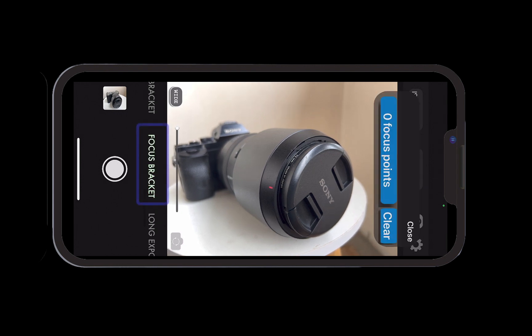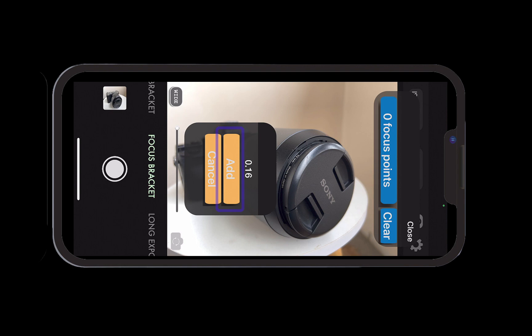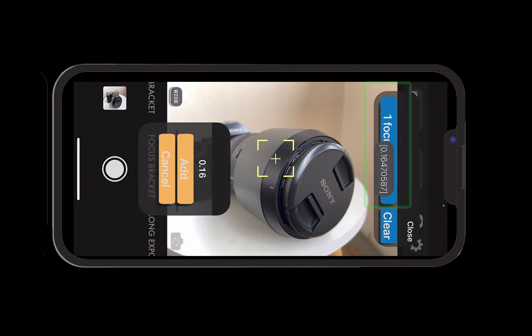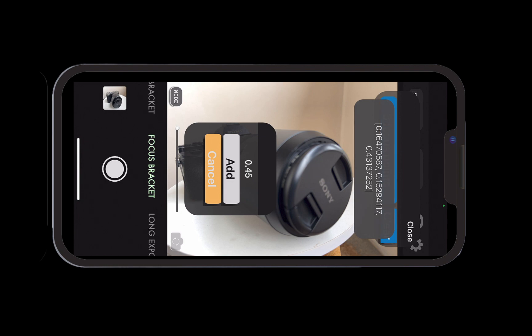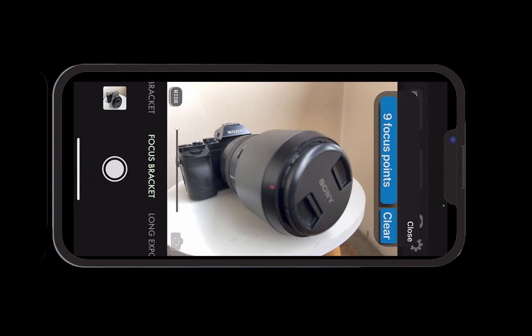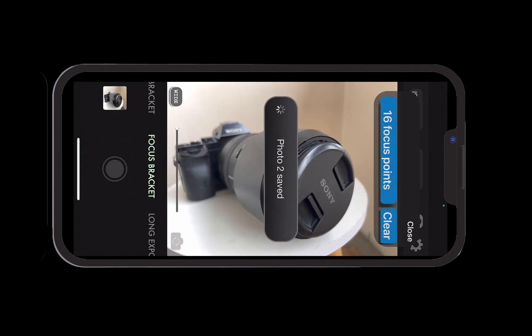As you can see, the info bar is currently showing zero focus points. Let's add our first focus point — tap on an area to focus, and once the area comes into focus, tap Add. Our first focus point is added and the counter is incremented. Continue tapping and adding until the entire image is thoroughly covered. Once done, tap the shutter. Aura HDR will take multiple shots at the various specified focus points.